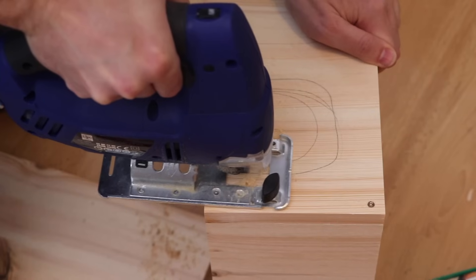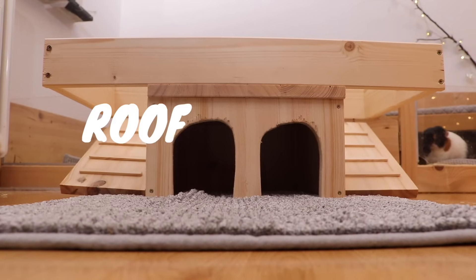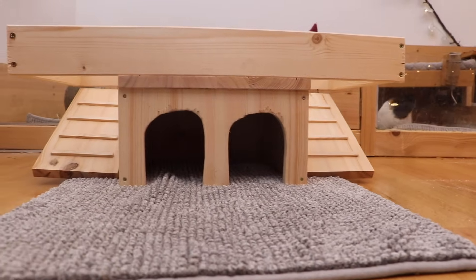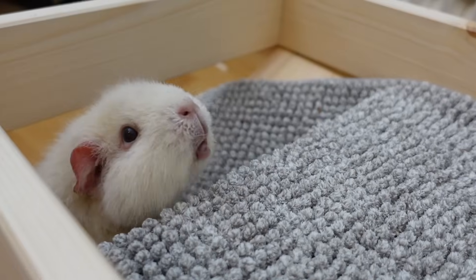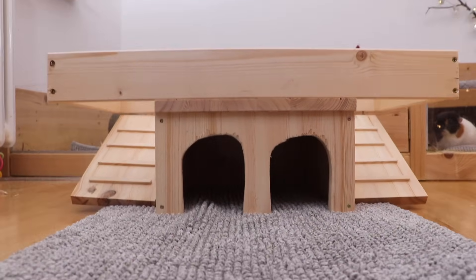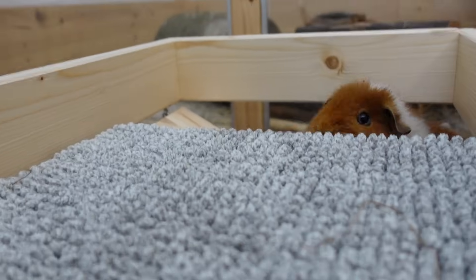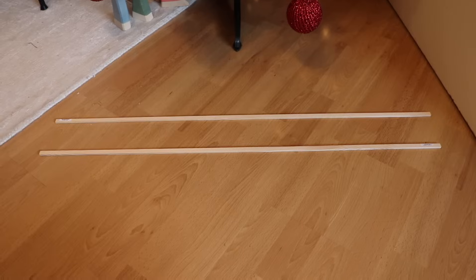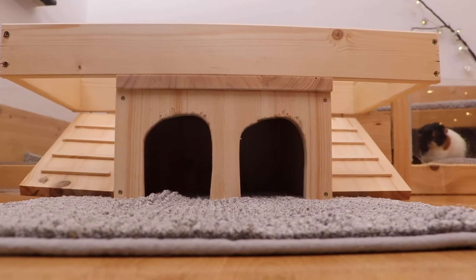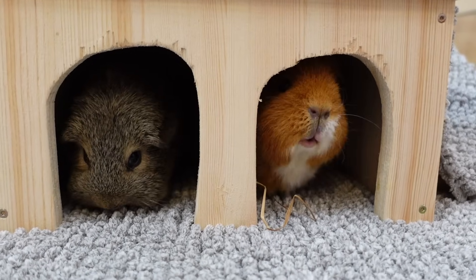Hey guys, in today's video I'm going to show you how to build this fun guinea pig Heidi. This Heidi comes with two entrances, a rooftop, and two ramps. So if your guinea pigs like to see things from above, this might be the Heidi for you. This Heidi was super easy to build and we didn't need a lot of stuff for it, so I think this is very beginner friendly and also a great gift for your guinea pigs.